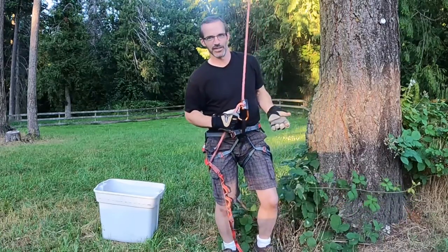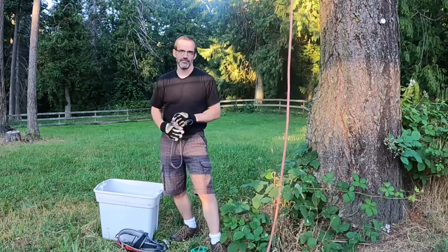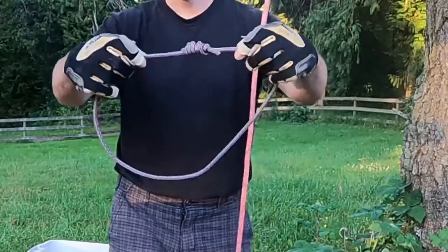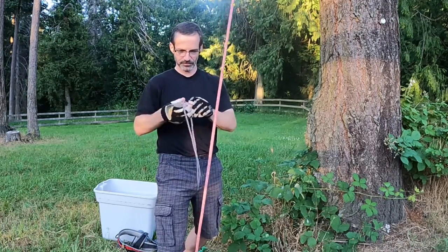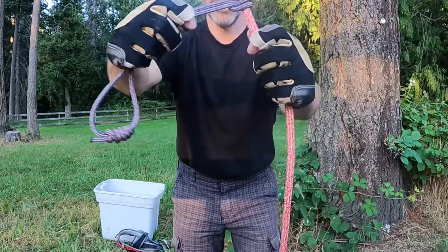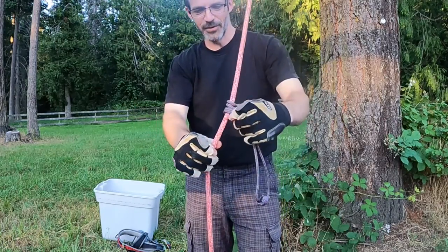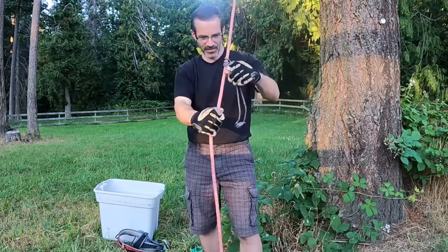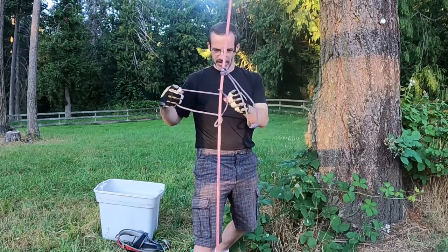That's how I would normally climb the mast, but what if I don't have this stuff? You can still climb the mast in a similar fashion. If you don't have an ascender and a Grigri, you can use prussic loops like this. The prussic loop is simply a piece of line with a double fisherman's knot in it. To attach a prussic to the halyard, you simply wrap it around — I'll go around one more time. When there's tension on it, it actually locks and you can hang on it. We're going to use two prussics: one in place of the Grigri and one in place of the ascender.